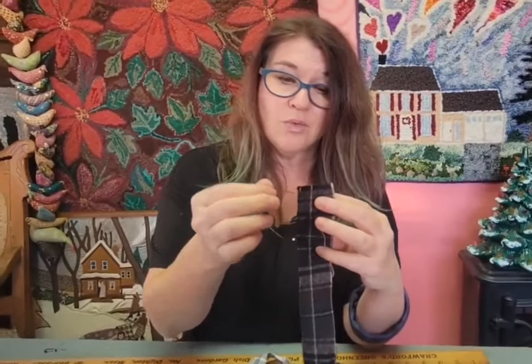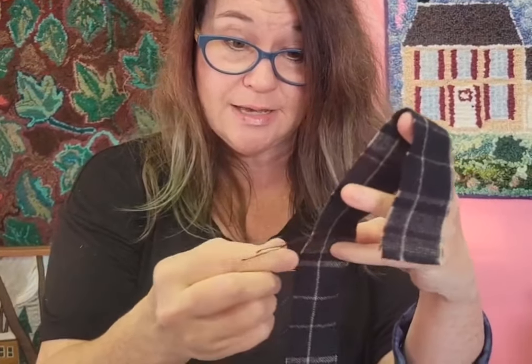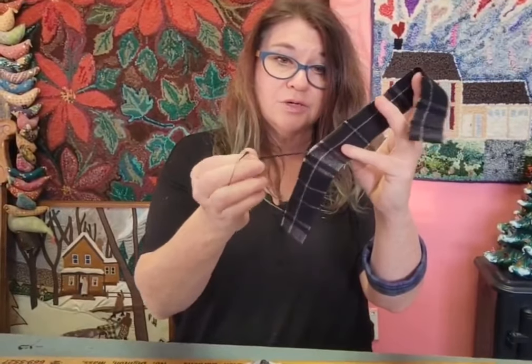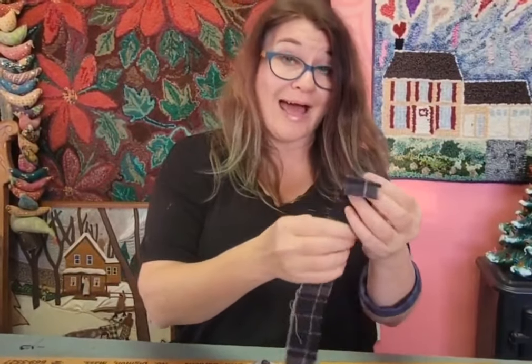You'll notice with these flannel strips that, just like wool, this 100% cotton material wants to fray on the edges. So if they have little bits of shredding on the edge and you are persnickety like I am, you might want to pull off the little bits and pieces on the edge so they are really smooth and perfect.